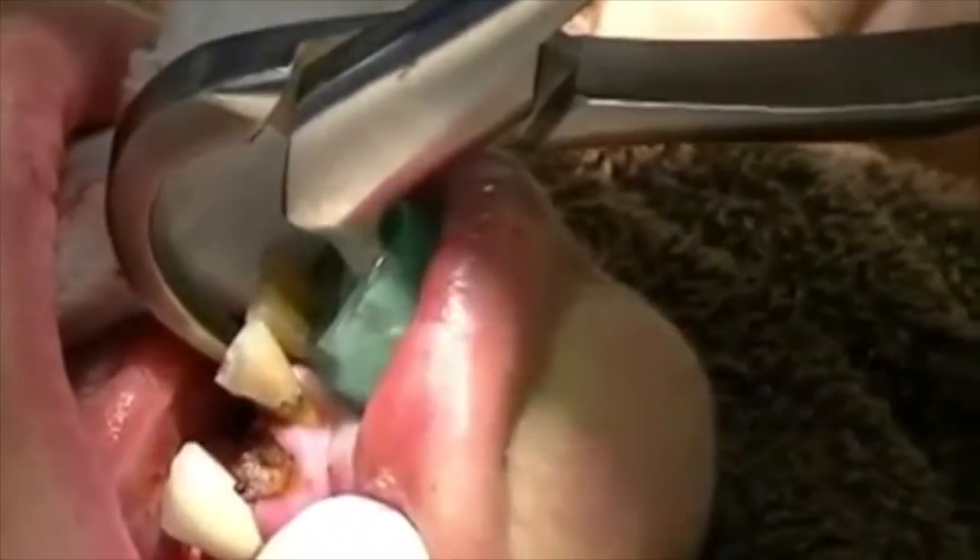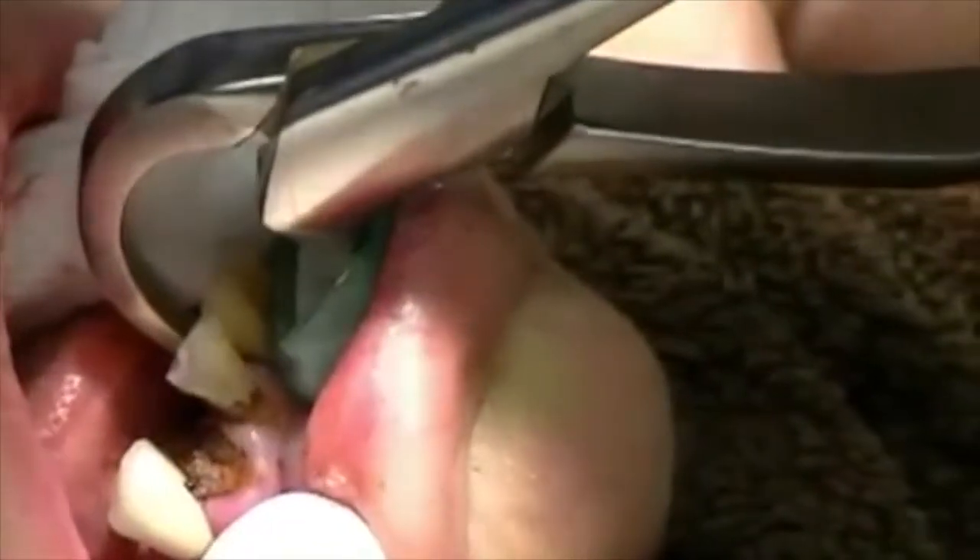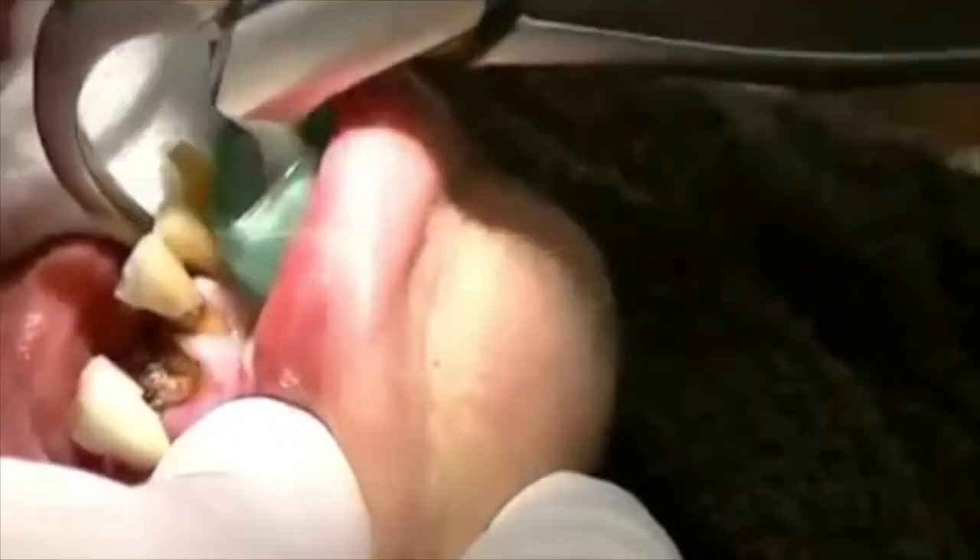I'm using my left hand for video demonstration, and the tooth just popped right out — or I can simply remove it with simple finger pressure.